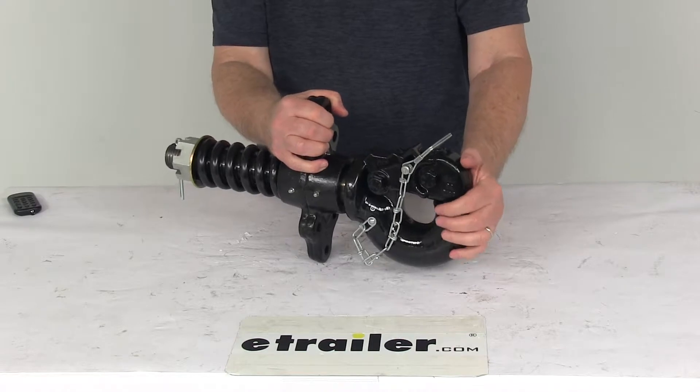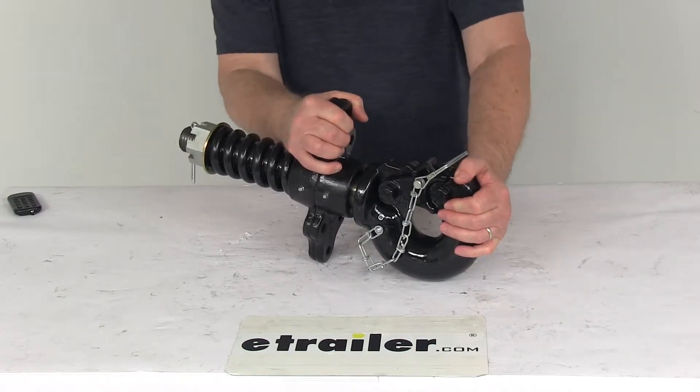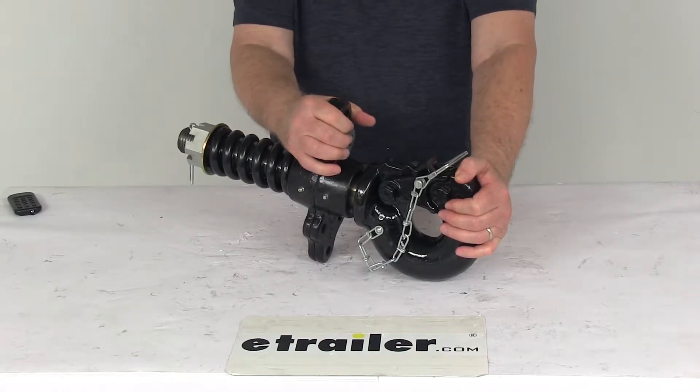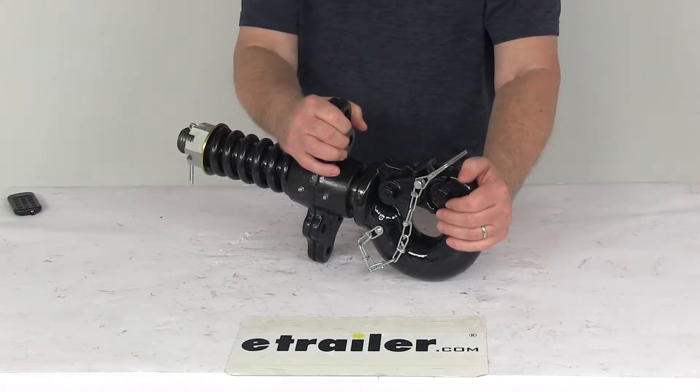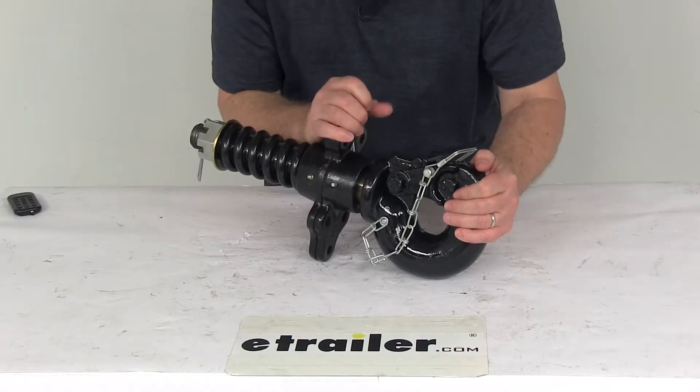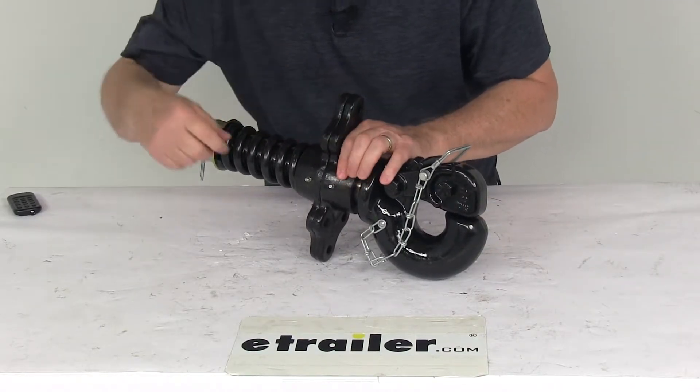This part is ideal for construction and utility equipment, military equipment, and highway construction towing purposes with loads up to 50,000 pounds. For off-road use, we do recommend that the load should be reduced by 25%.